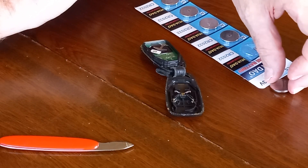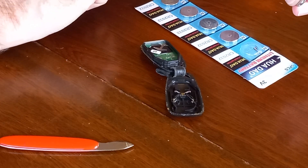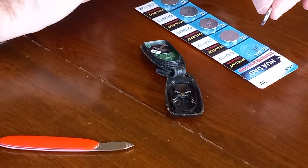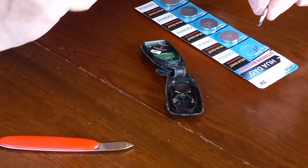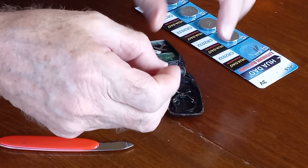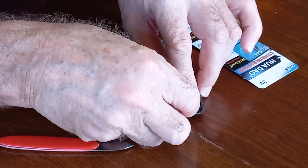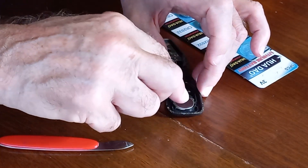Here's my new battery. The battery I need for this is a CR2032 — it's a 3 volt lithium battery. Just carefully insert it into position and you'll feel it clip in place.